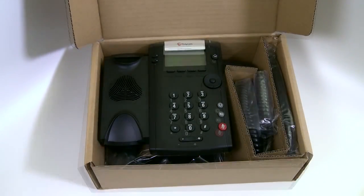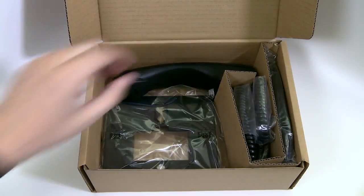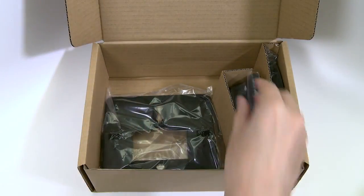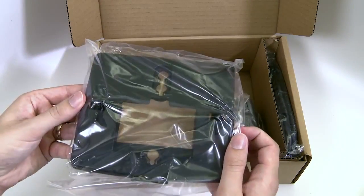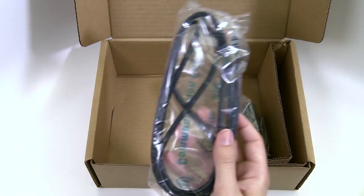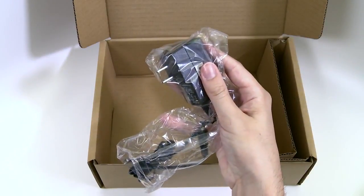In the box, the Polycom VVX201 comes complete with a base unit, a handset, a handset cord, a stand, a network cable, and an optional power adapter.